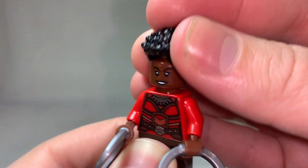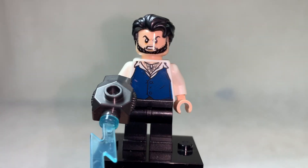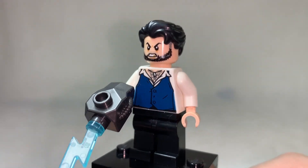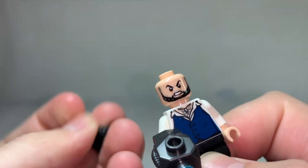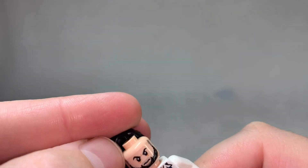We should talk about Claw, who may never be re-released again. Famous Ant-Man villain, was portrayed by a very fun Andy Serkis, making this his second appearance as a figure in LEGO, I believe. He uses my favourite hairpiece in all of LEGO, so how could I not like this figure?